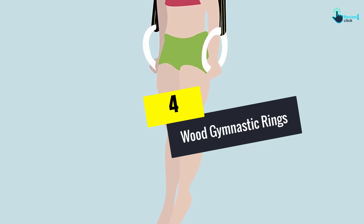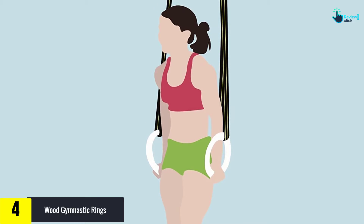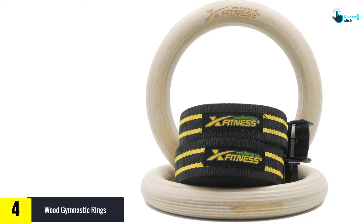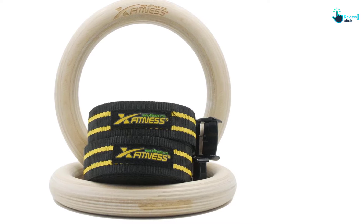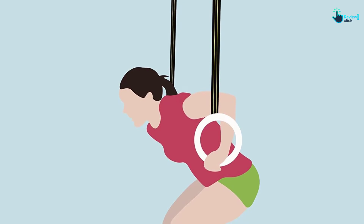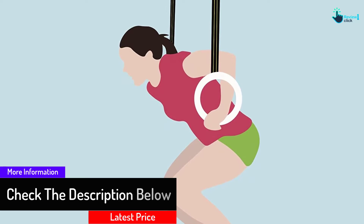Moving on at number 4, we have the wood gymnastic rings. Another best gymnastics ring that provides a comfortable hold is the X Fitness. It is made from solid wood to prevent stains, wear, and tear. At the same time, you will get maximum stability for all your sporting action. This item comes with strong straps to give you a non-slip and non-slide experience in all training. The flexible buckle style guarantees an easy setup — simply adjust it to suit your workout needs at home or at a training area.